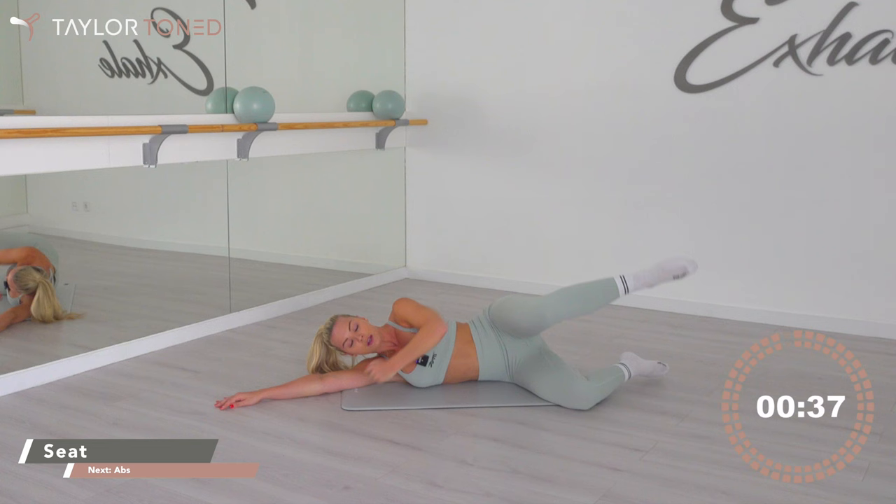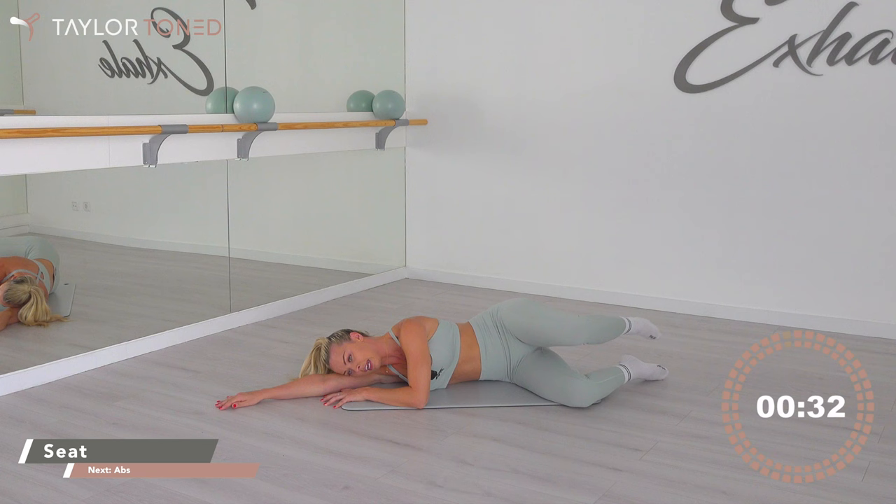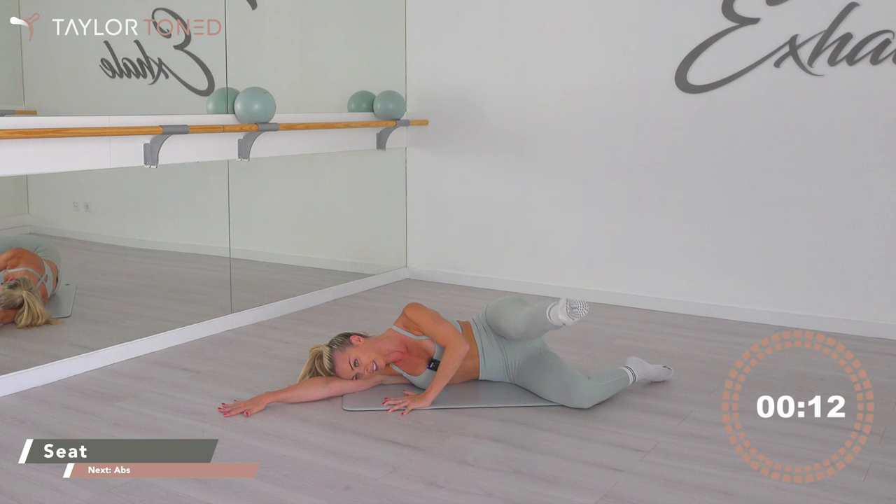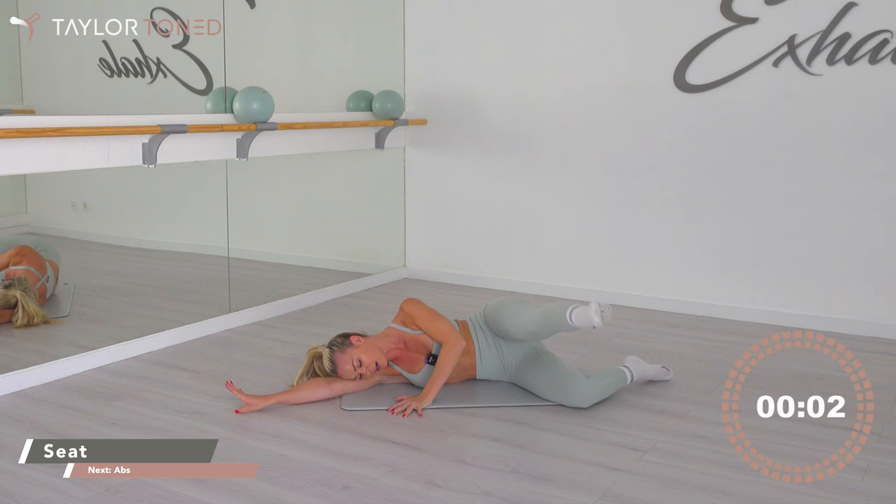Inhale, exhale, press — bring it back round and tap. We're in it together. Four more — three more, round and push, back in. Two more — round and press, back in. Last one: inhale, exhale, round press and hold. Stay there. Little press as we come up — ten, nine, eight, seven, six, five, four, three, two, one.